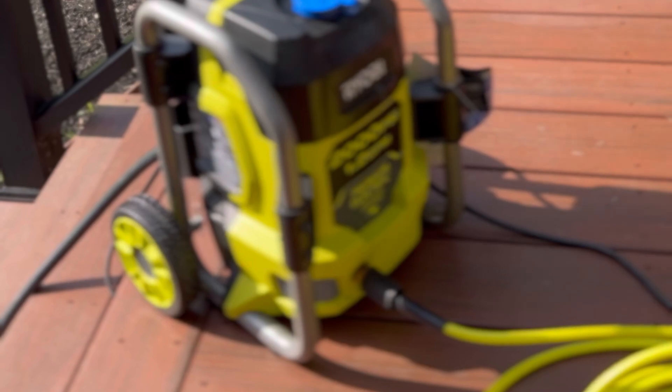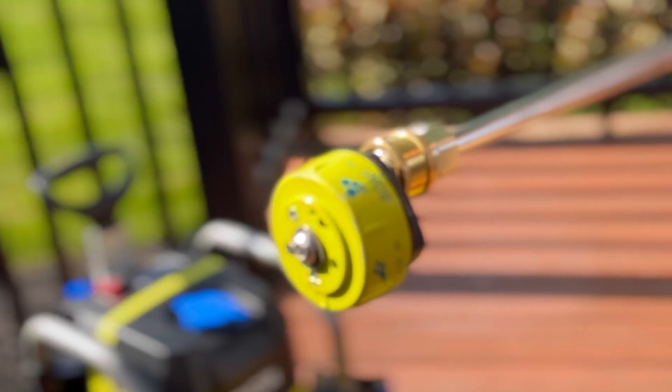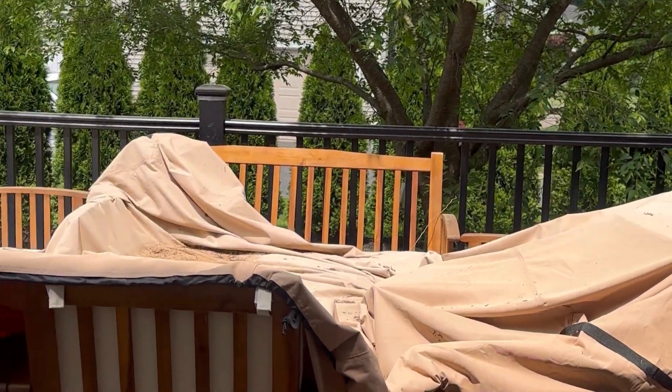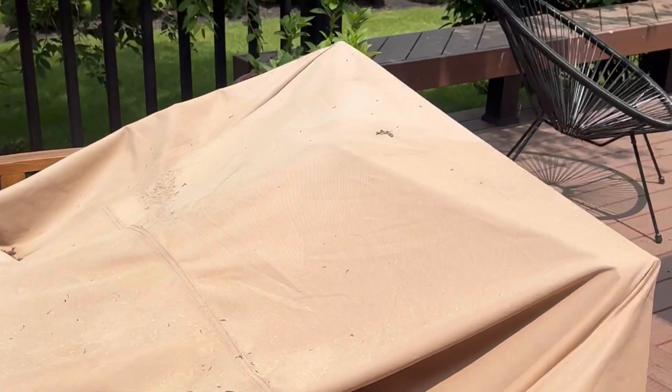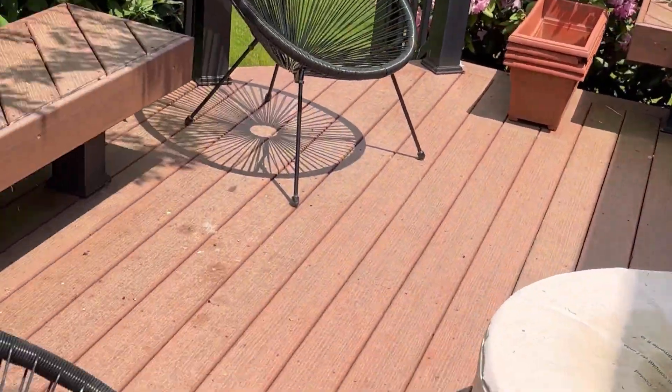Depending on what we were cleaning, we switched between the 15-degree and the 40-degree nozzle. Since we're going to clean this every year, we figured we might as well invest in a pressure washer. But I also thought about what I can do this season to avoid this mess from happening. The truth is this outdoor conversation set was a pain to keep covered and dry all winter.